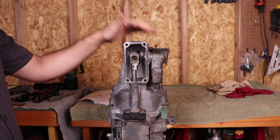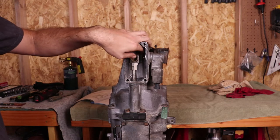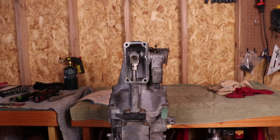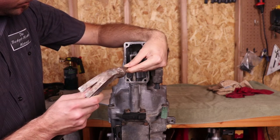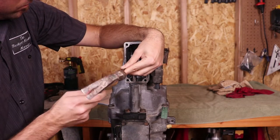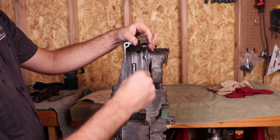The first thing the manual addresses is removing the rear tail housing. There are some bolts, but first the shift lever on the rear has to come out of the way. To remove it, we've got to knock this roll pin all the way through until it comes out the back. Like that. Then this piece will just slide off and the roll pin is going to get replaced.